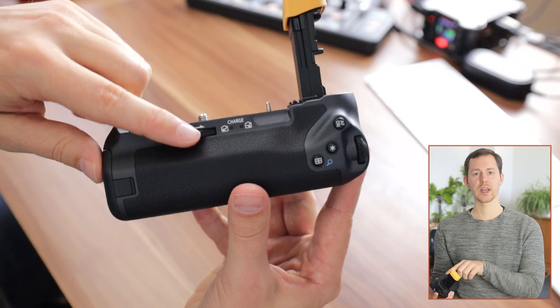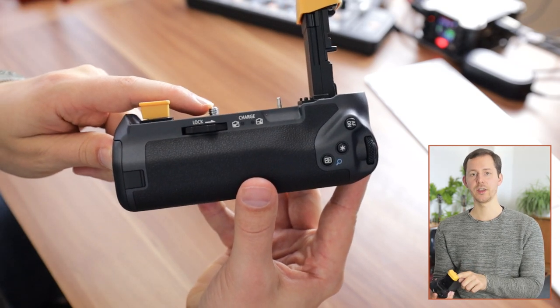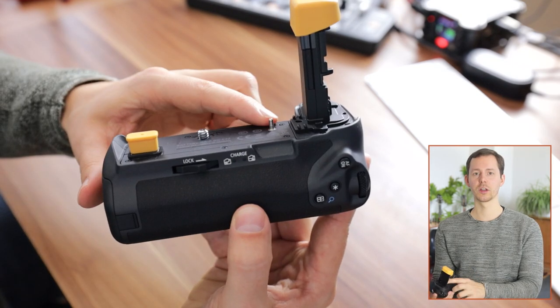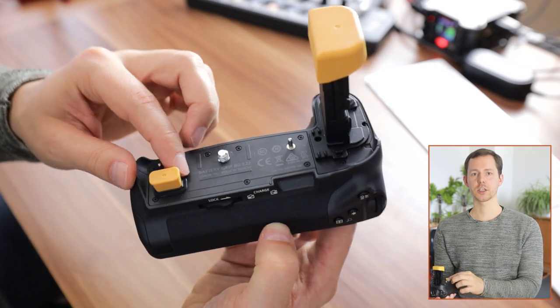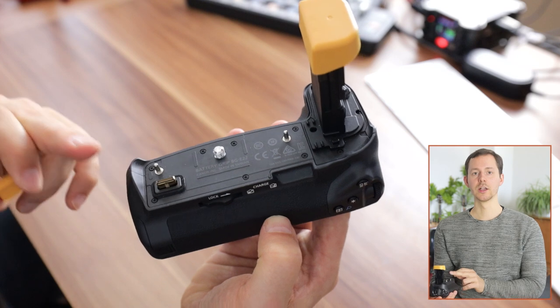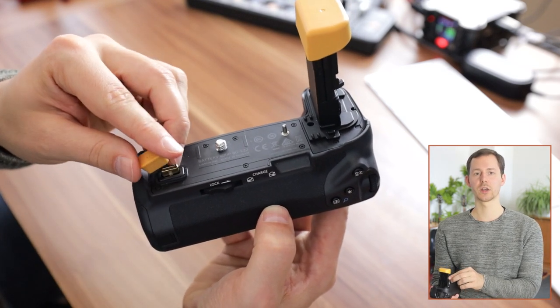First of all we have a screwing locking mechanism — this is actually taking the screw that goes down into the tripod mount. Then there are two little spikes right there so that it goes in the right direction, and of course that protects the connector right here so that all the features are available and this connector is not broken.